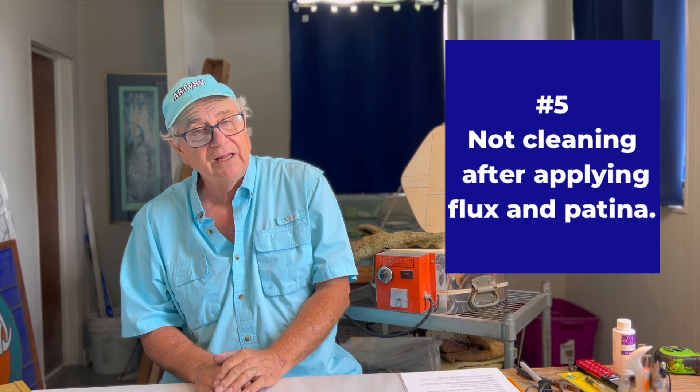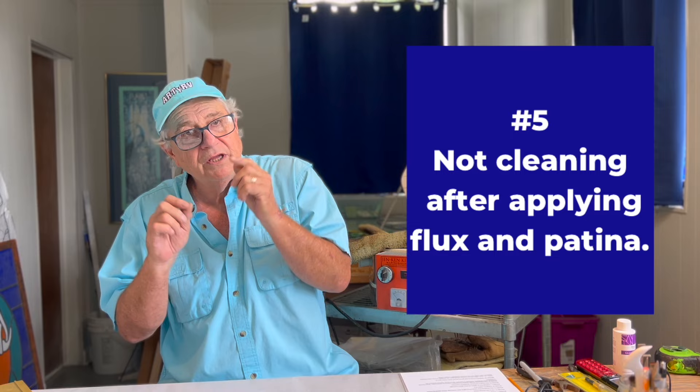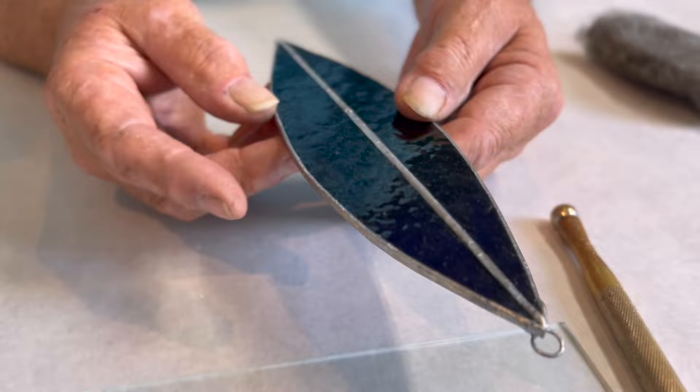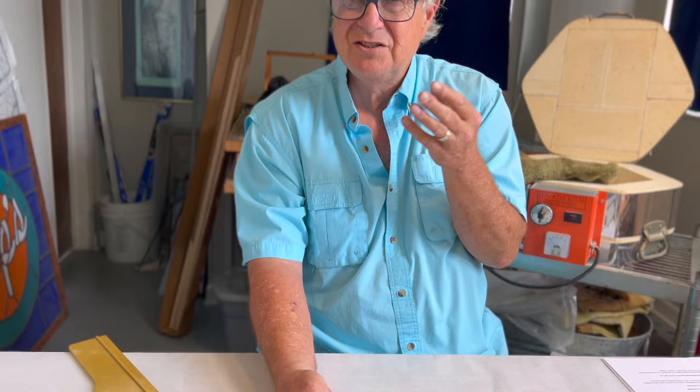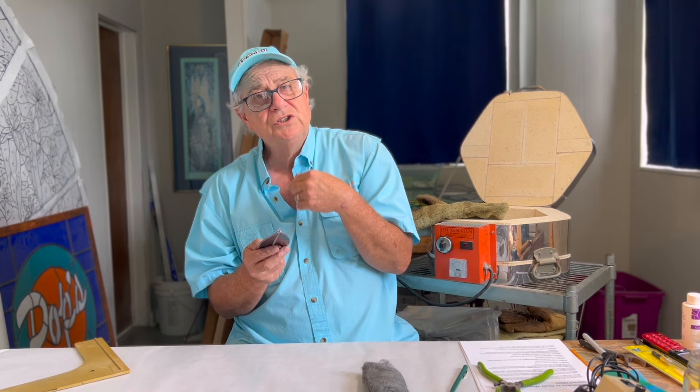Number five: once you start soldering, make sure you can actually finish that window before you go to bed or cook dinner. You don't want to let it sit overnight. If you let it sit overnight, you're going to get a lot of oxidation. That black patina will actually etch the glass and leave a brown ring down the edge of the glass that you'll have trouble getting off. Make sure that once you start soldering, you can complete that project — even going as far as waxing it.